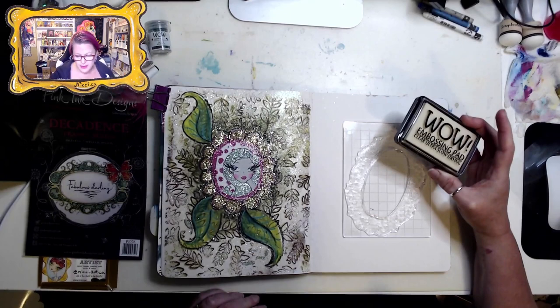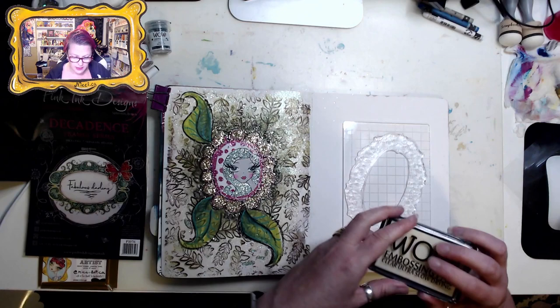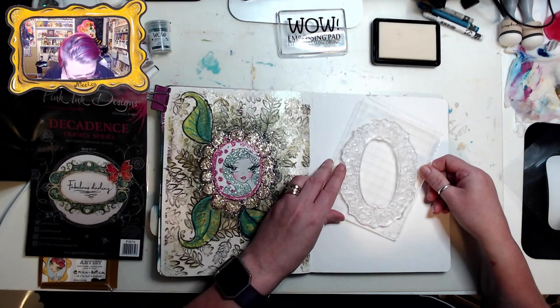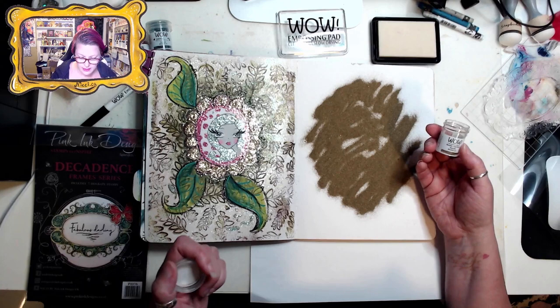I'm using the WOW embossing pad, product code WV02. I'm going to ink this up — I want to make sure it's well inked. This is the Metallic Gold Rich Regular, WC04R opaque.